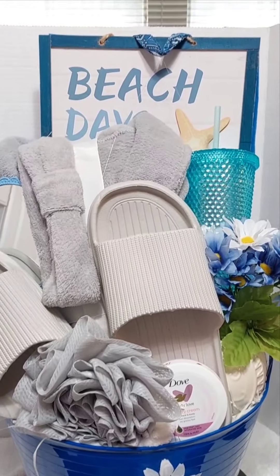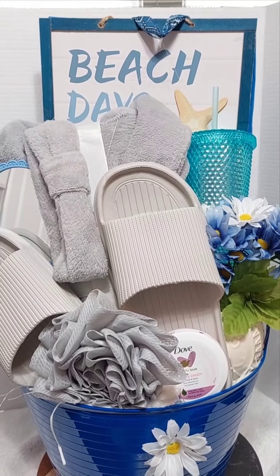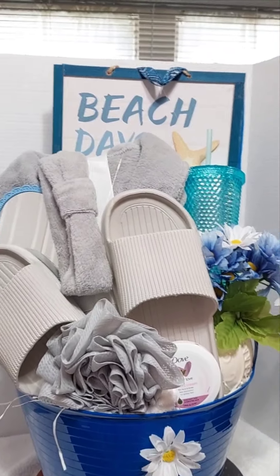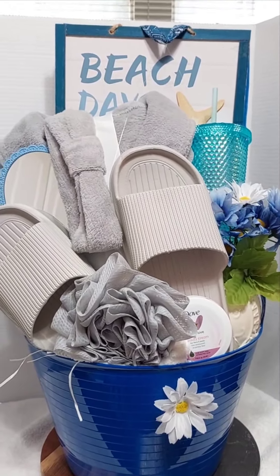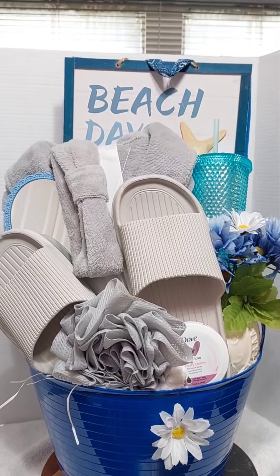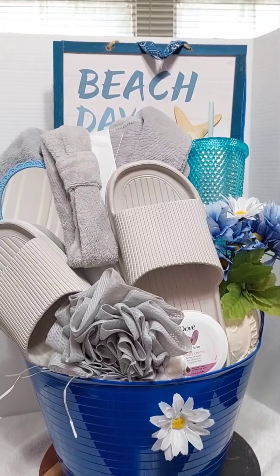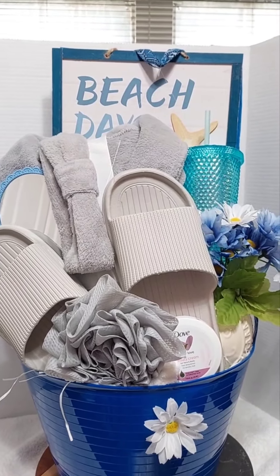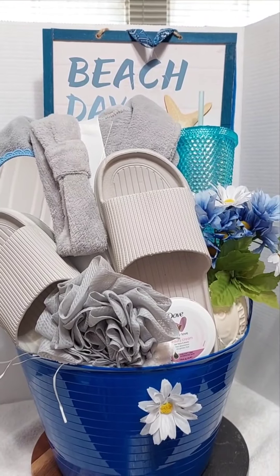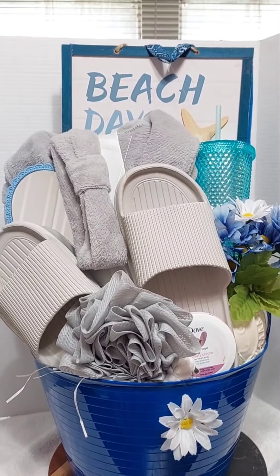I placed that beach sign up there for two reasons: first, to bring height to this basket, and second, I'm shrink wrapping this basket. That was another thing I wanted to address — how do you wrap these baskets? Do you use cellophane or shrink wrap? It all depends. This basket is going to a customer within the next couple of days, and my baskets are moved and jolted and shifted several times. I want this basket to arrive on my client's table just as it looks right now.